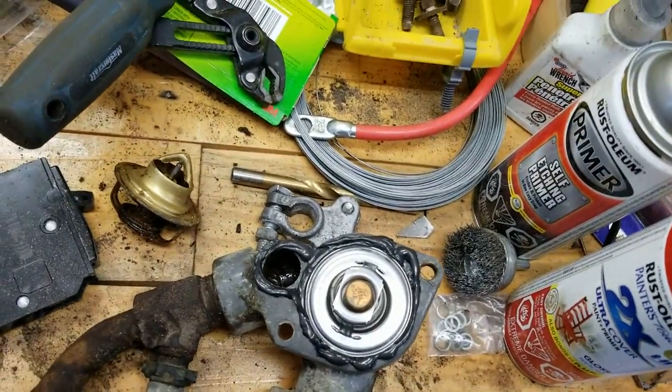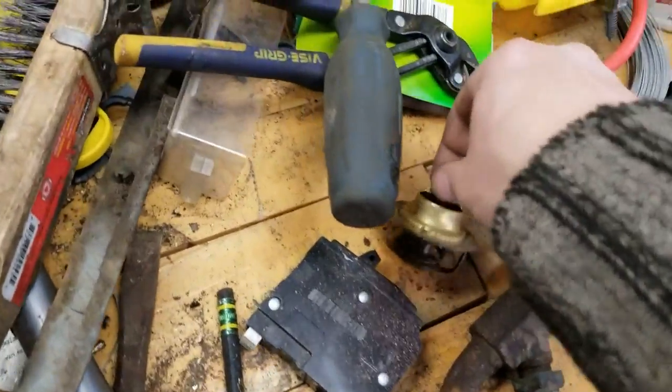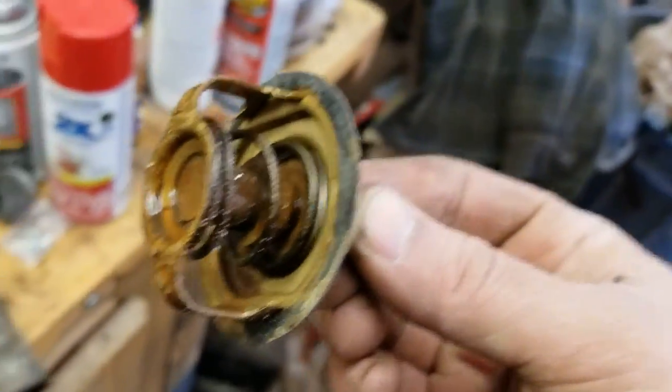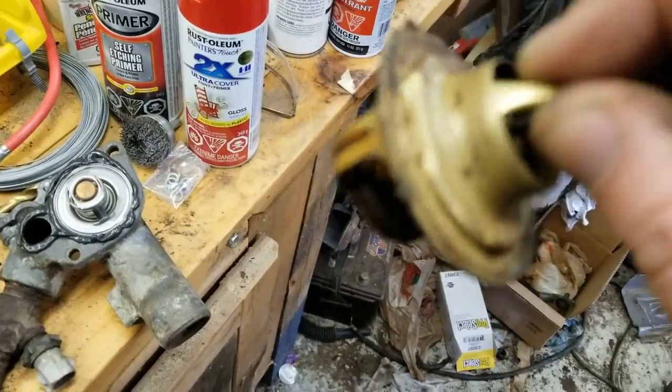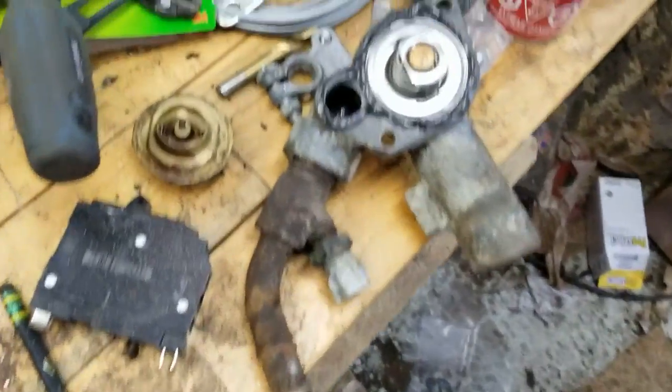So I'm pretty sure this could very well be the original thermostat for this truck. Good time to change when I have everything apart anyway. It's not a big thing — two screws and I got the thermostat changed.